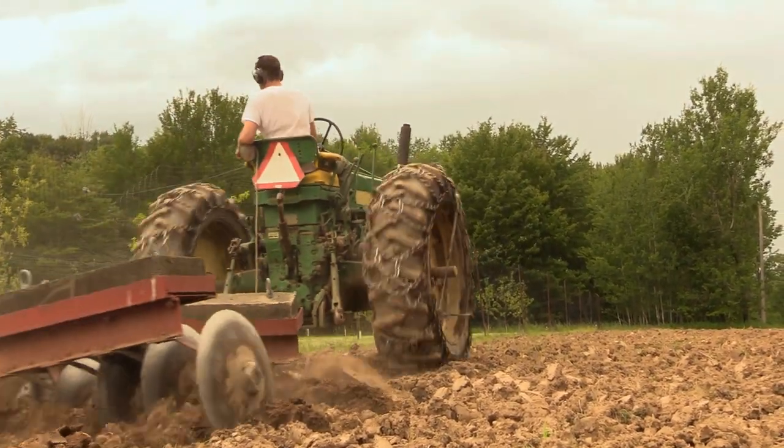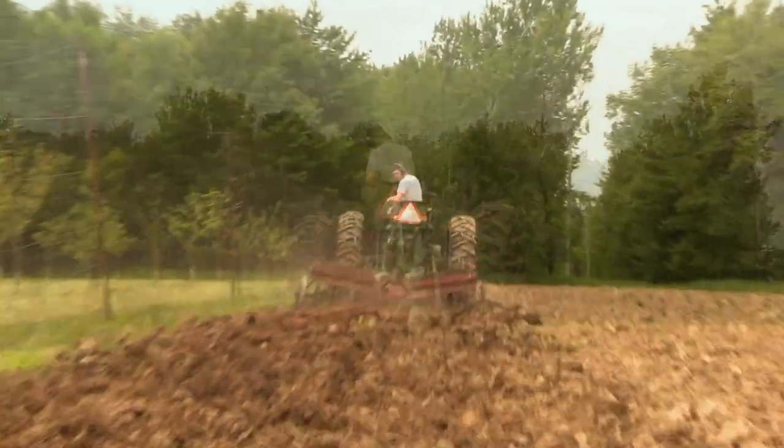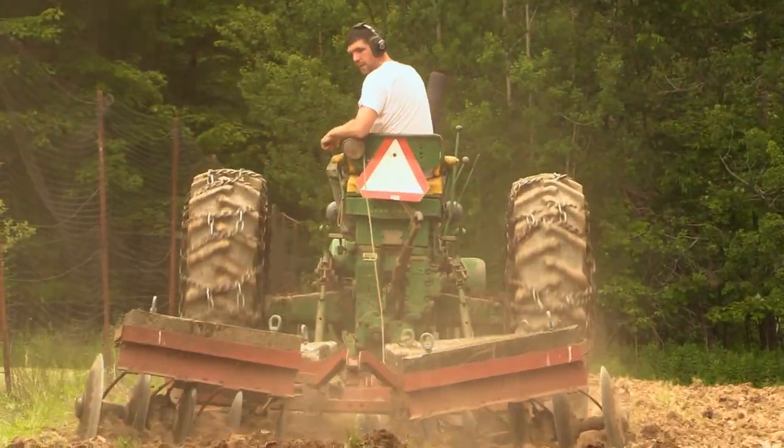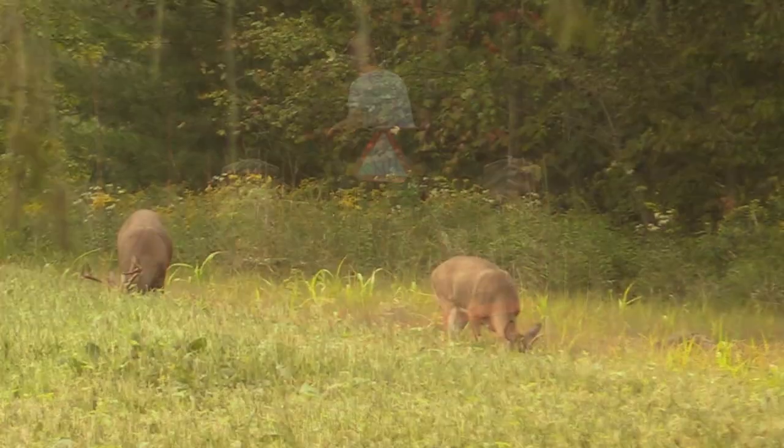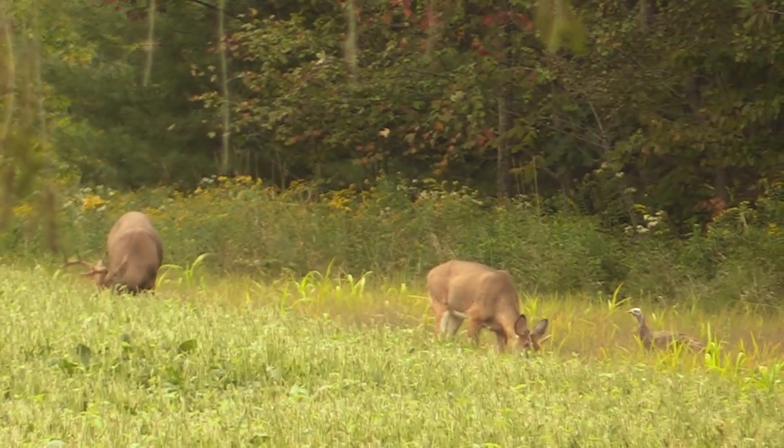Welcome back everyone. We thought we'd take some time to put together another short video that focuses on our soybean plot and what a food plot this has turned out to be.